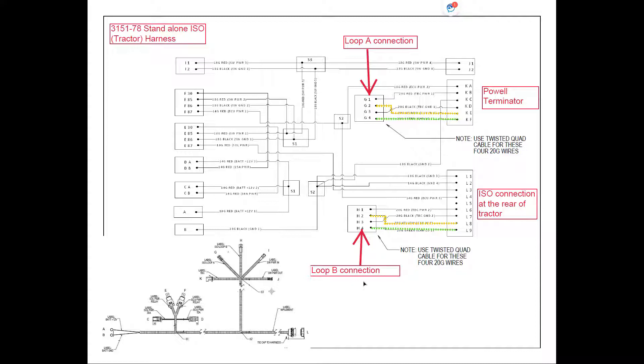The loop B connection coming from the monitor harness to the tractor harness is going to plug into the H plug. H2 is going to follow through and go to L8, which is our ISO connection at the rear of the tractor. Pin 4 on plug H is going to go to pin L9 on the standalone ISO connection plug at the rear of the tractor.